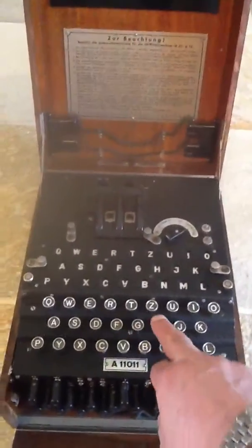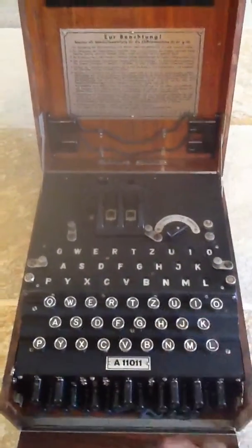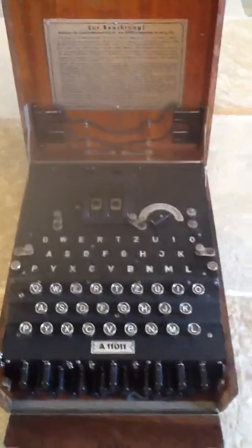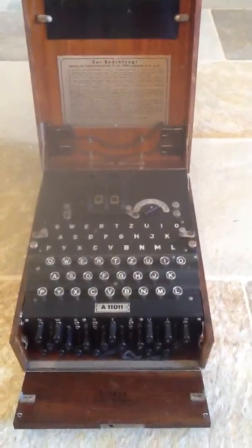If I press H, the letter G lights up. If I press K, the letter T lights up. If I press C, the letter D lights up. So what we have here is a working 1940 German three-rotor Enigma machine from Jersey in the Channel Islands.